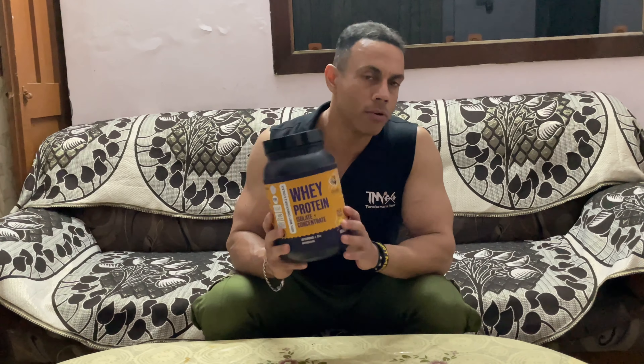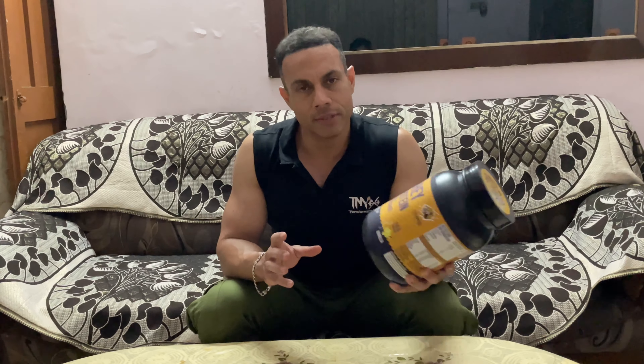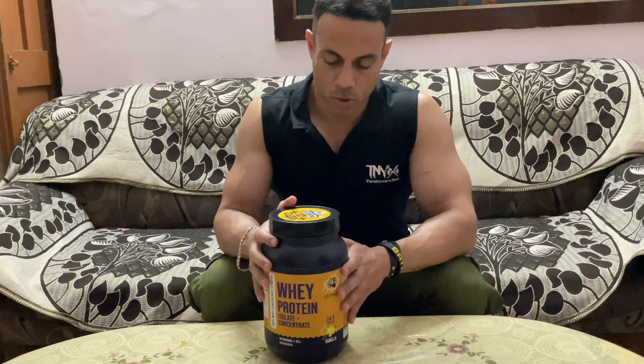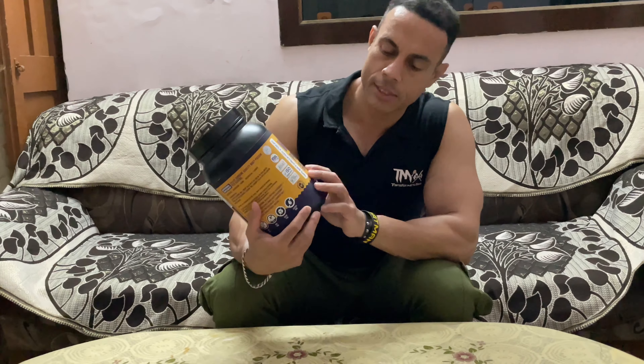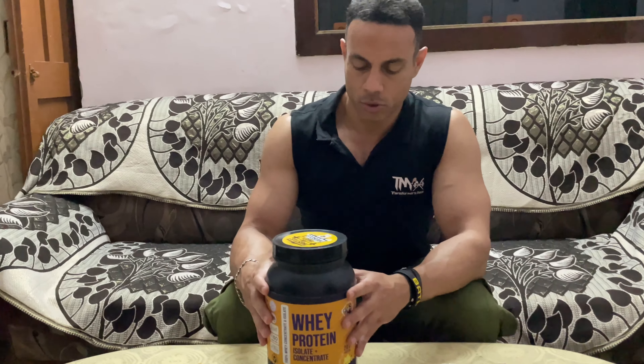If you want to try it on a budget, you can. There is no shortcut to physical results — you need proper calories, proper workouts, and proper discipline. If you stay disciplined, you'll see physical results. Don't depend on supplements alone. Try it from a budget if needed, and keep monitoring your protein intake. Thank you.